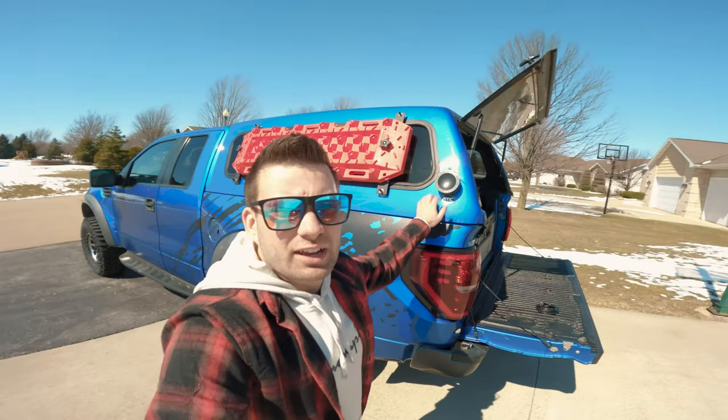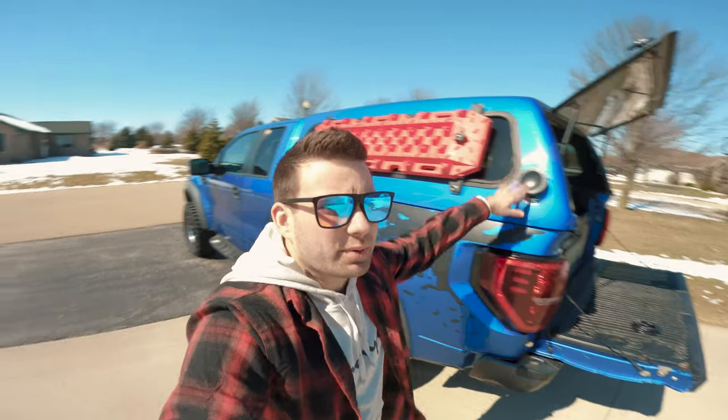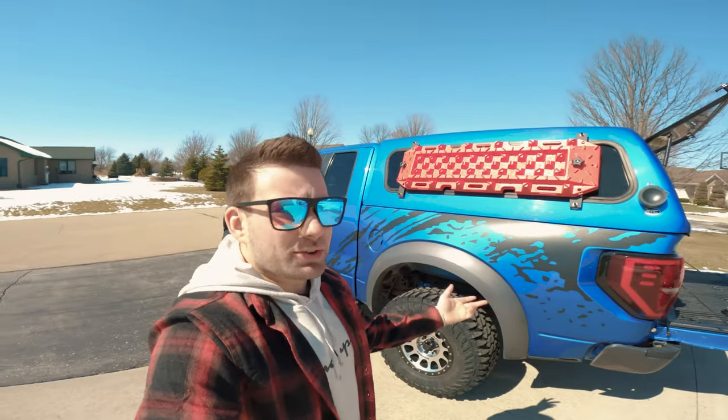I'll also do a video on what this big giant pipe cap goes to — it's for my diesel heater and I'll show you how I got that set up. But if you're curious on how I attach the boards, that's how I do it.